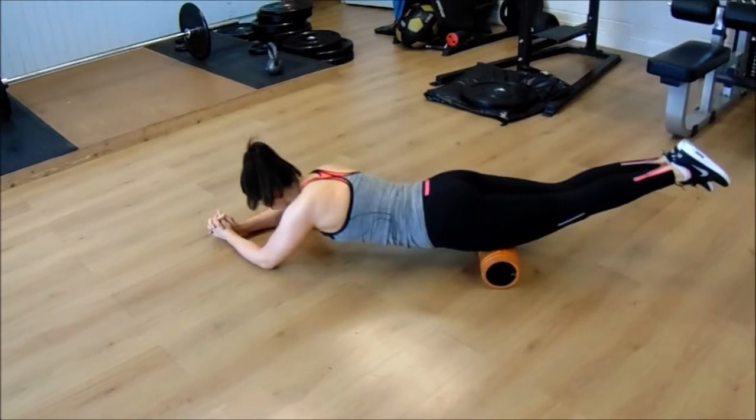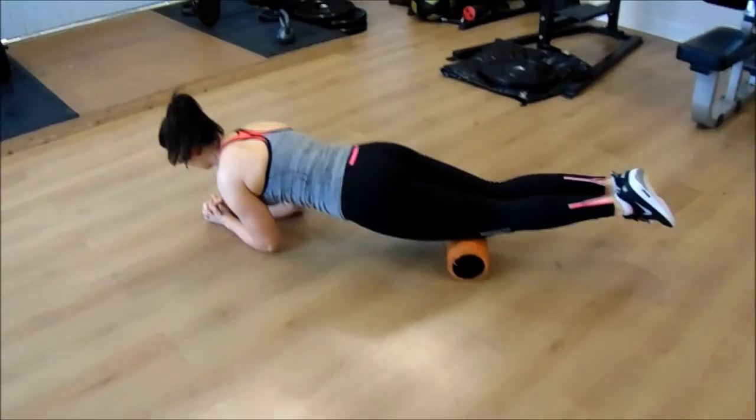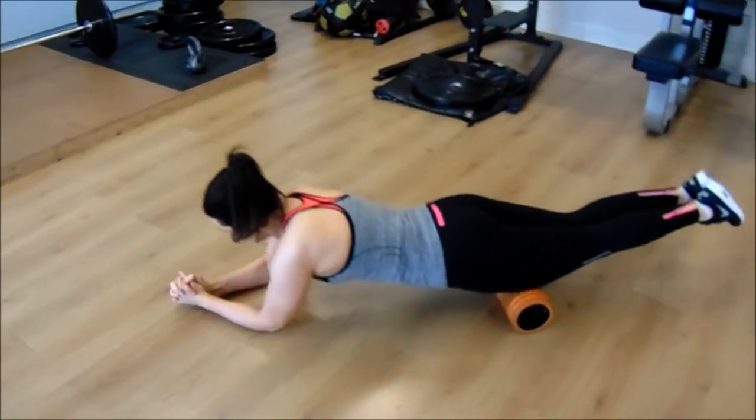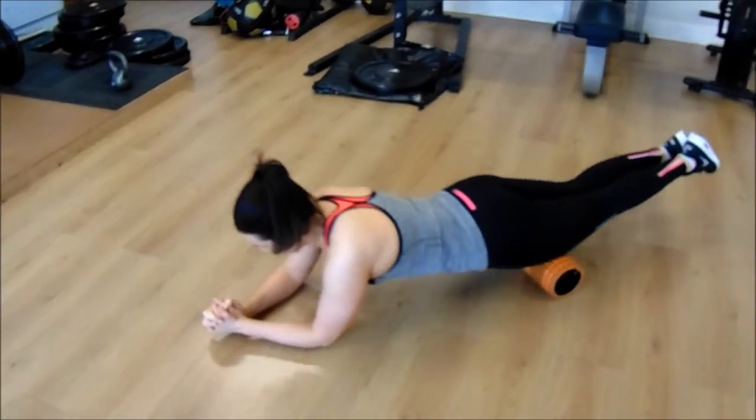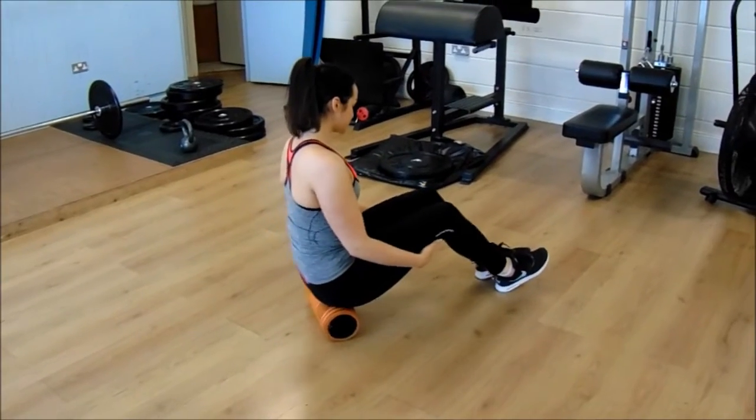In this video you can see Shifa rolling her IT bands, her quad muscles, her glutes — and there's plenty more she did off camera. It is also useful for rolling the back muscles.